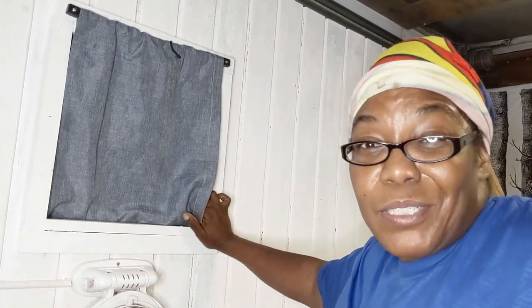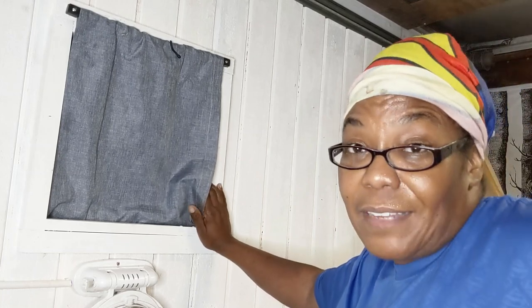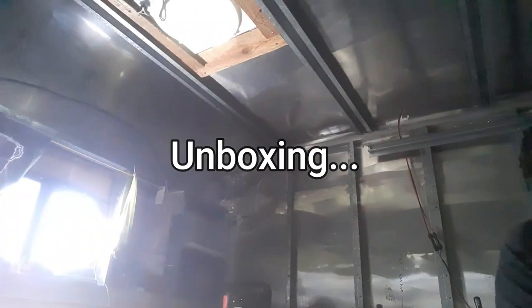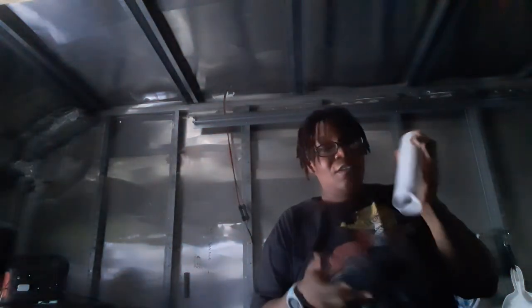Now that you've seen footage of window number two, let's talk about window number three, which Ashley helped me with. Window number three is a big window — it's also an emergency exit window. Hopefully I have footage of that to throw in. Let me try to improve the lighting in here. I have this little bar of light that charges by USB — I usually charge it during the day and use it at night so I'm not drawing from my plugged-in lamp.